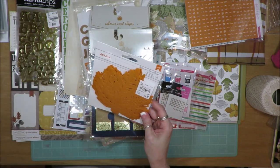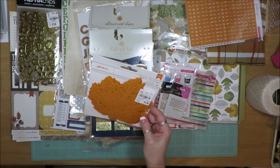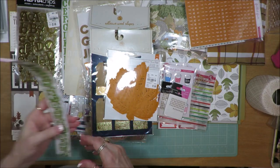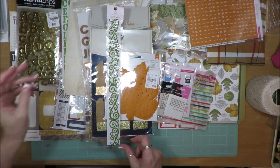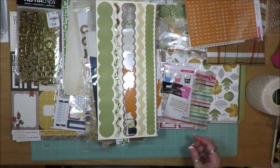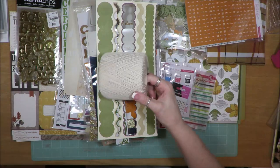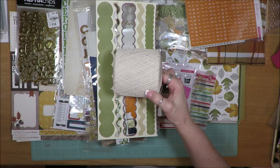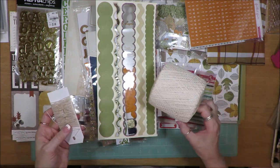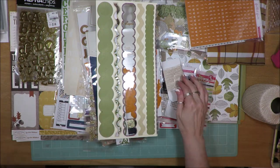I have some orange doily leaves I picked up at Tuesday Morning — hopefully I can get a couple of those used. I pulled a green felt border from my stash and a Close to My Heart border pack. I also pulled in my twine — rather than carry the whole spool, I pulled some off, put it on a card with the needle, so I have it ready to go.